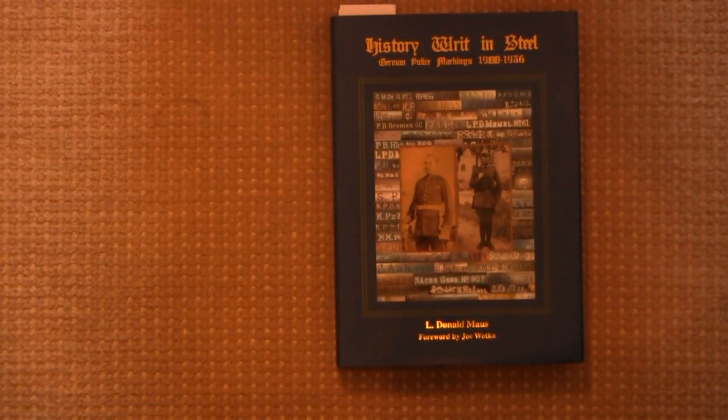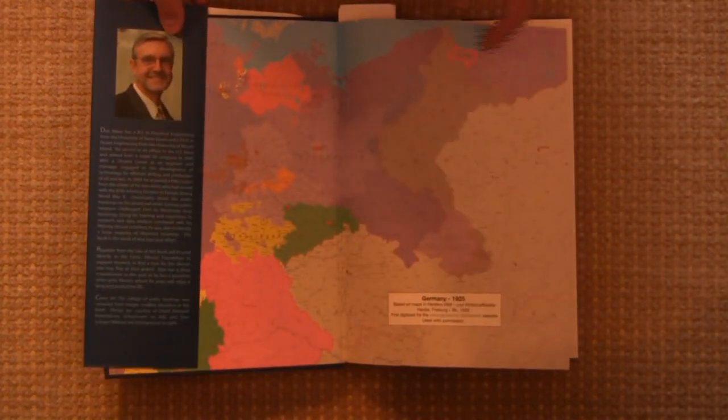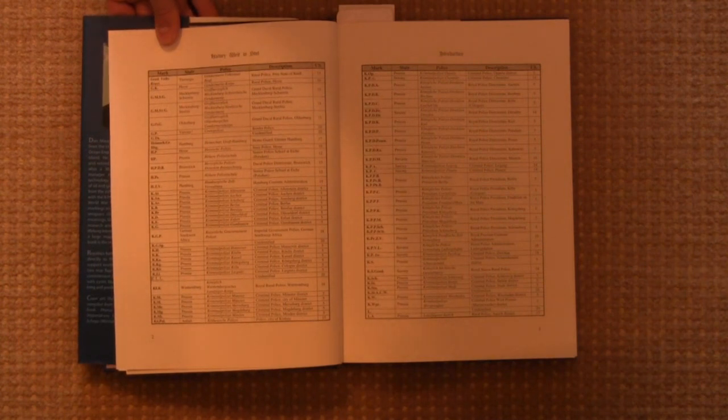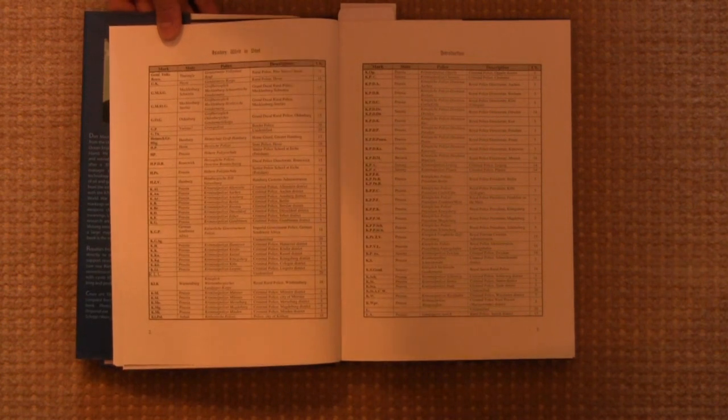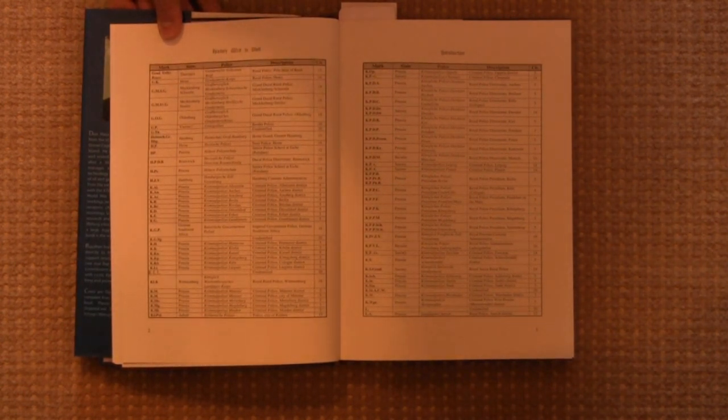So let's take a look inside, and you can see what I mean when I say there's a lot more depth than you might anticipate from the title. This is a fairly large hardback book, it's a little over 350 pages, a lot of pictures, most of them pretty good. Occasionally you can't get an excellent picture of a particular marking, so you do have to contend with that. Right off the bat, the very first section is a listing of all the police markings, the unit that they match, the state that they were in, and a general description of what the unit was. So it's really cool — that's right there, the very first thing you find in the book. Very easy for reference if you just want to look up a particular marking after you've read through a couple times.